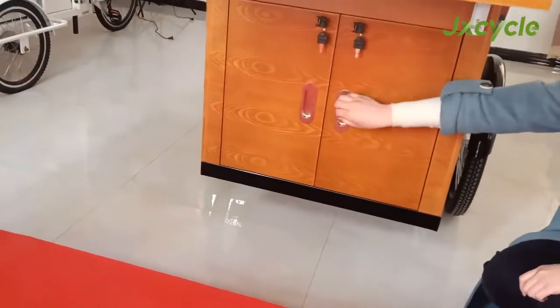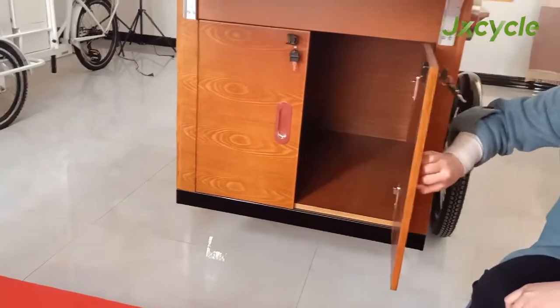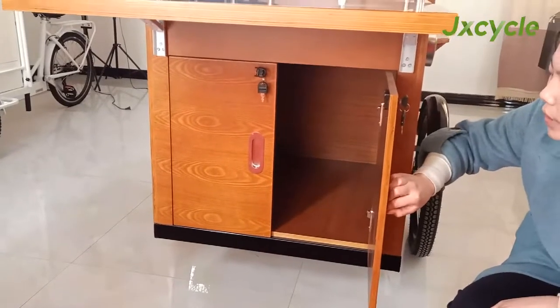Below there is a front double door. Inside is a big storage space.